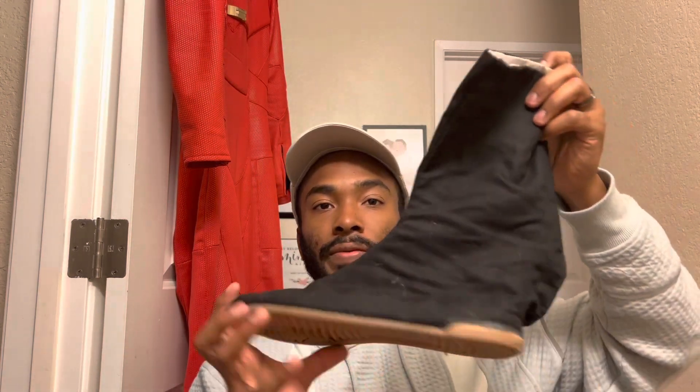I also got some basic ninja tabi boots off Amazon as well. They're the ones where you put little clasps in. Nothing too fancy, very thin soles — so if you're going to be wearing these, they're not the most comfortable. I'd definitely suggest putting a bunch of padding in there to get good footing. But they look nice and great.